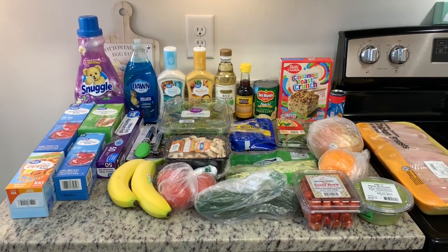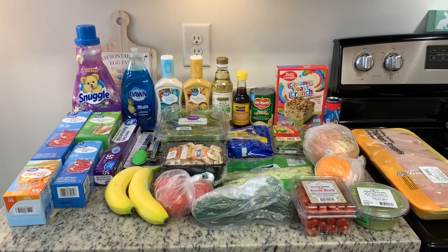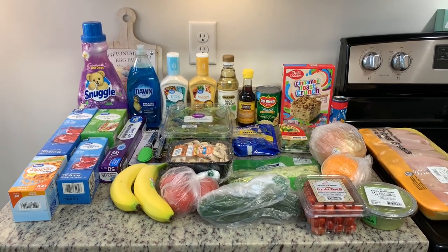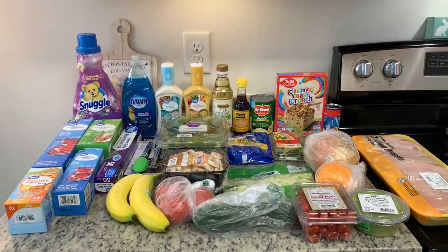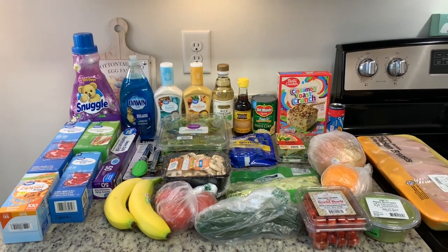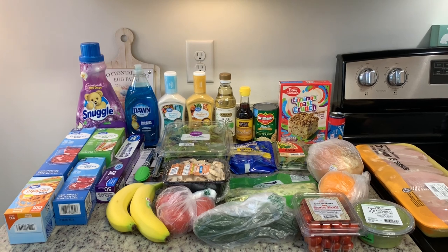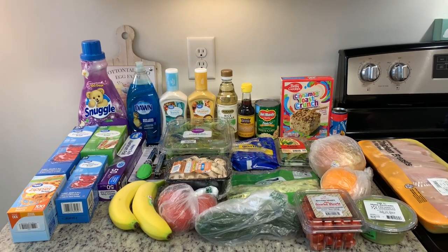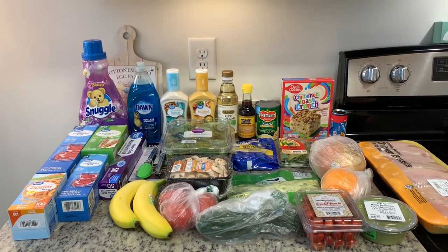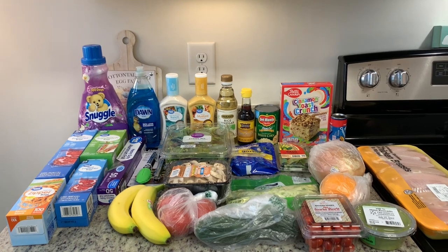I do have all the windows open so you may hear birds and other noises. For this week's meal plan, I didn't need a whole lot, just some fresh produce mostly. I did need a few non-food items though and a couple of pantry stock-up things. I am trying to cook from my freezers and pantry as much as possible, so over the next couple weeks you'll probably hear me say that a lot — cooking from my pantry or using things up to get stuff rotated.